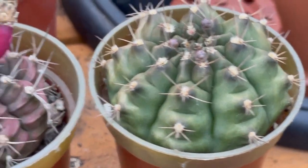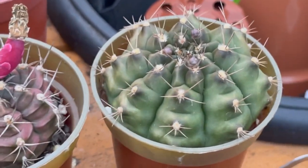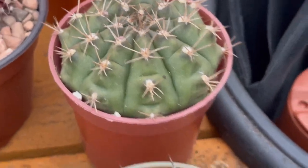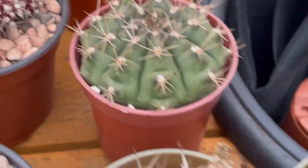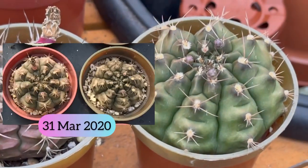That valdianum there — actually, it's not a valdianum, it's damsi. So that one and that one — I bought them from Tesco I think, so they're going on three years now. They've grown big now.